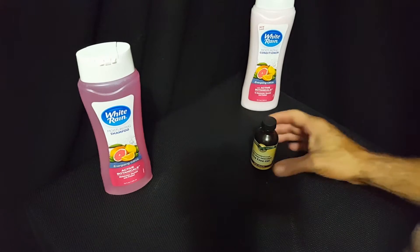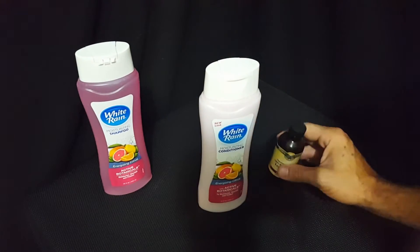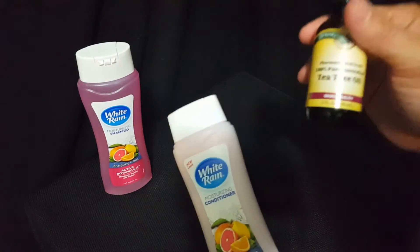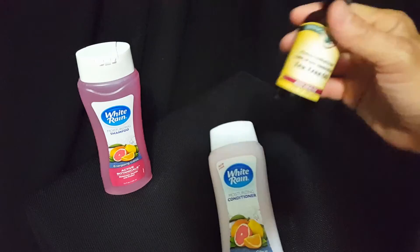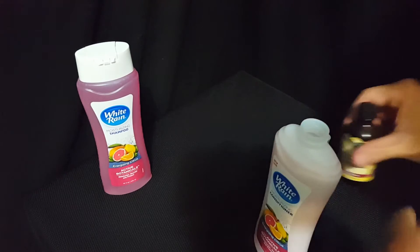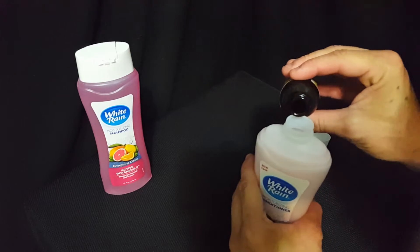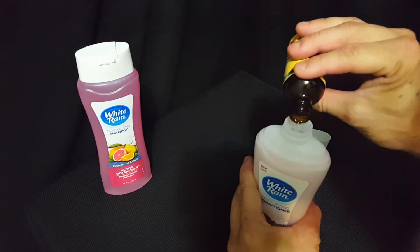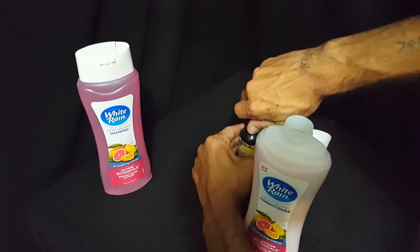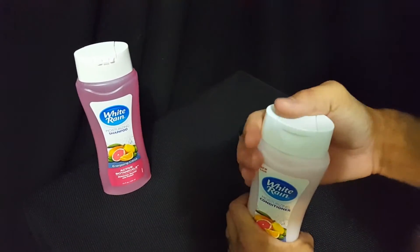Now we're going to do the moisturizing conditioner and add some tea tree oil to it — this will be for lice treatment. For treatment, you add a little more tea tree oil than you did for the repellent. Basically the same process — nothing special. Pop the top and add it. I added quite a bit on that one — not sure exactly how much, but it was quite a bit.